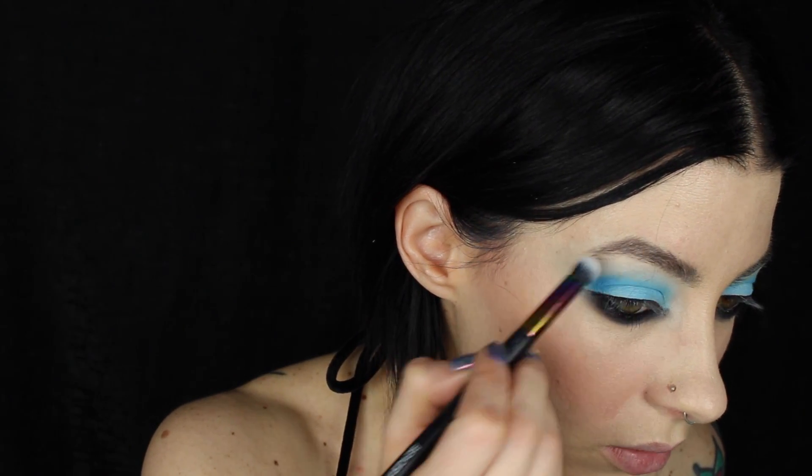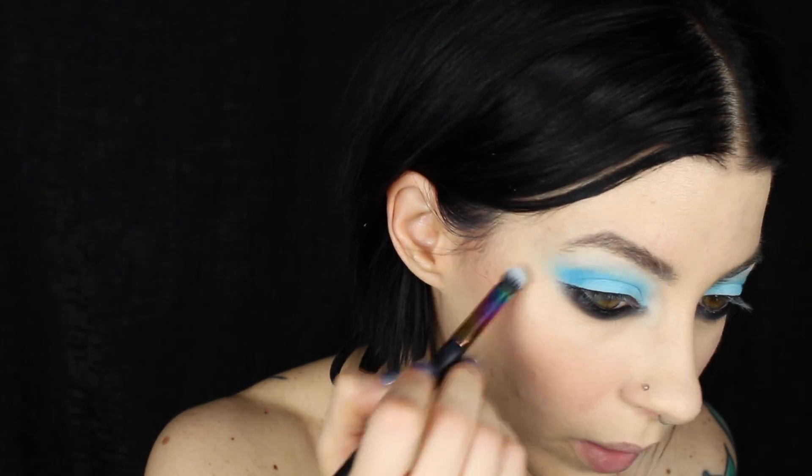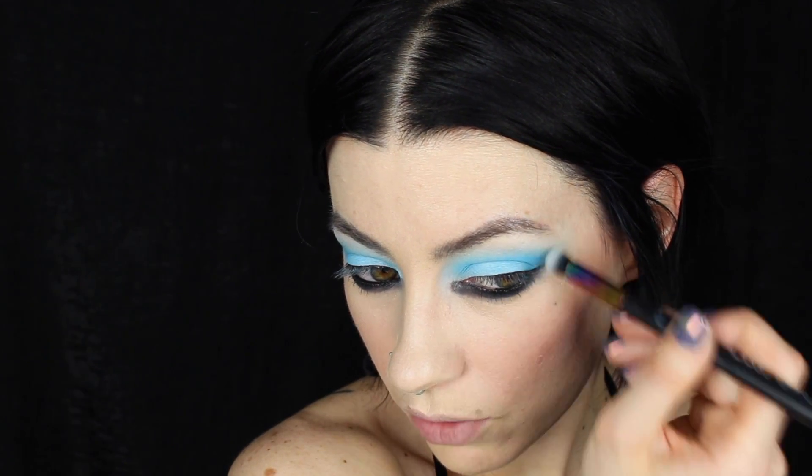I'm taking a clean fluffy brush to remove the edges of the shadows. I out of habit winged it out a little too much — it's more of a 90s shape, which is a little more round on the eyes. By using a clean brush you can just buff that away a little bit.